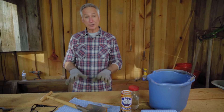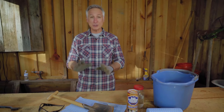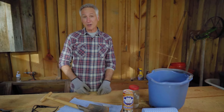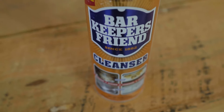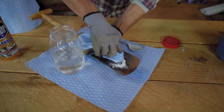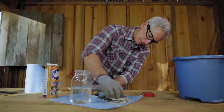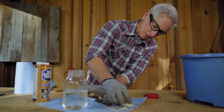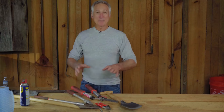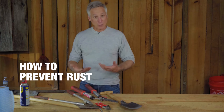Oxalic acid is a popular option for removing rust quickly and it's found in a number of cleaning products, usually in dry granular form, though it can sometimes be found as a liquid. Today we're removing rust using the dry granular product — a readily available product whose primary ingredient is oxalic acid. Mix up a paste, scrub the area where you have rust, and within a minute rinse it off; repeat if necessary. Then rinse a final time with clean water and dry thoroughly.